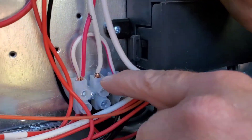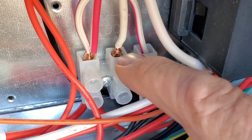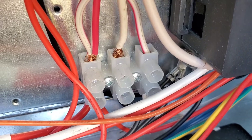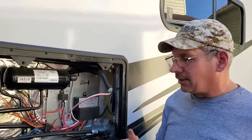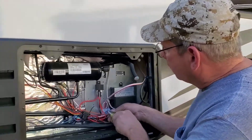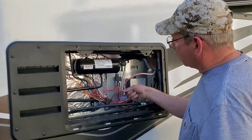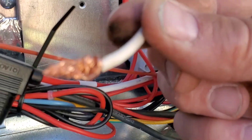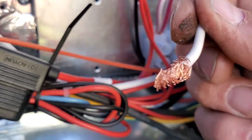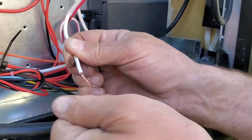The wire is not twisted up properly — you can see it there. I'm going to redo them. It's just little things like that I like to correct, because that creates heat, and heat in wiring is no good. See how they twisted that wire? It's not tight at all. That's actually quite too long — I might have to get a pair of side cutters.